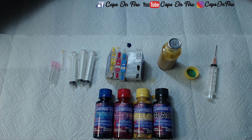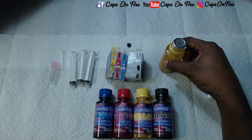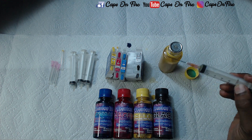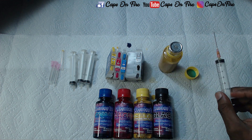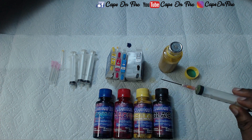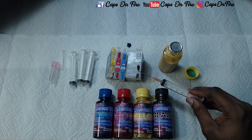With these cartridges you will get a whole lot of prints. These are 100 milliliter bottles, and since we filled the syringe to the 10 mark, you can fill this cartridge at least 10 times from one bottle — that applies to yellow, cyan, and magenta.